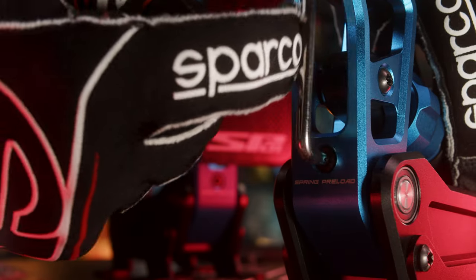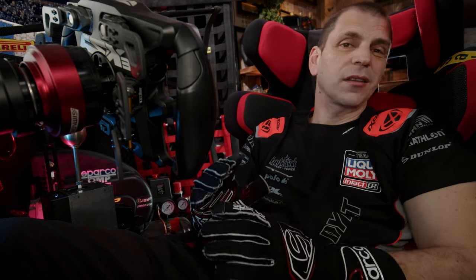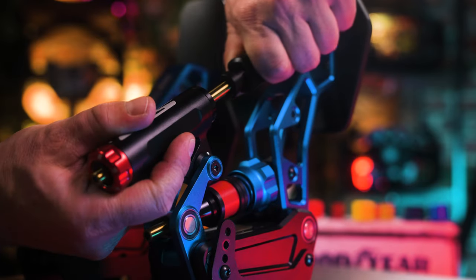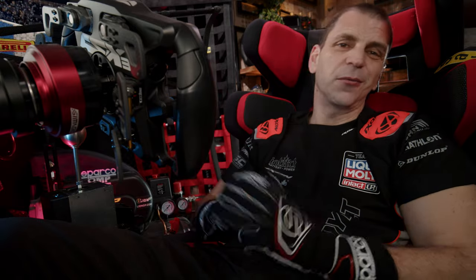First, the very short version. The brake pedal, which we count as the most important pedal in the sim racing community, is definitely the best in terms of feeling I ever had on my rig — and it has to be at that asking price, otherwise it won't survive in that stiff competition.